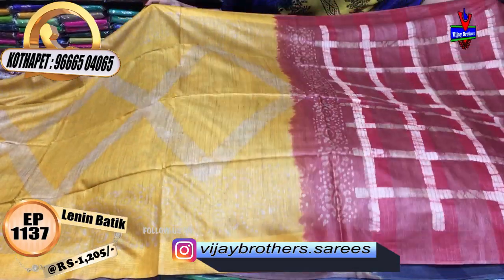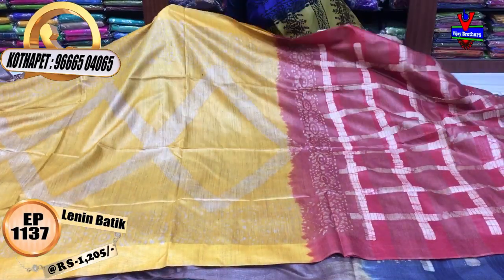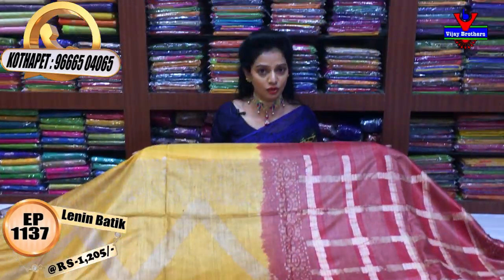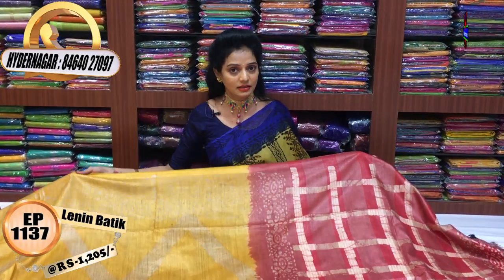Every day we have the latest collection. We have Instagram and YouTube — you can follow for the latest collection.